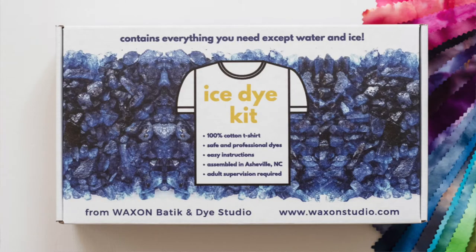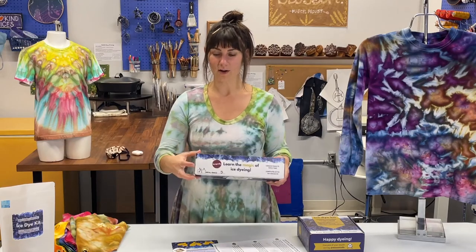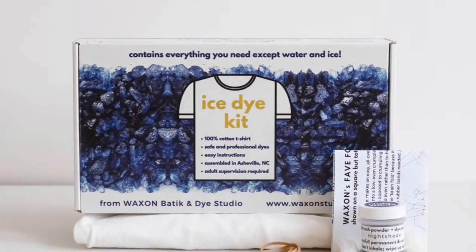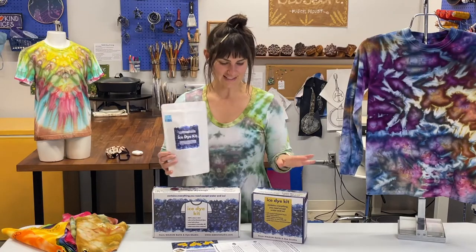Then we have the Mac Daddy of all kits — the t-shirt kit. It comes with absolutely everything the bandana kit has, but instead of a bandana you get a 100% cotton pre-washed shirt in a number of different sizes. We carry baby, toddler, youth, and adult sizes. You can choose one shirt or two shirts — imagine the value. Even though this costs the most, if you add an extra shirt and a couple extra colors, you've got enough for your whole team or whole family.